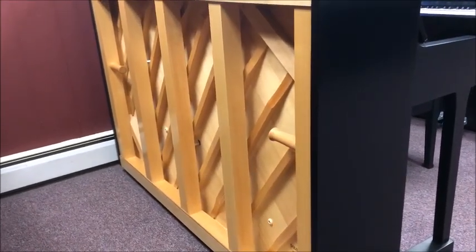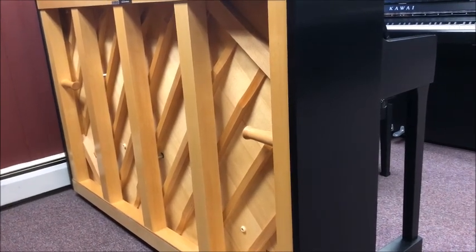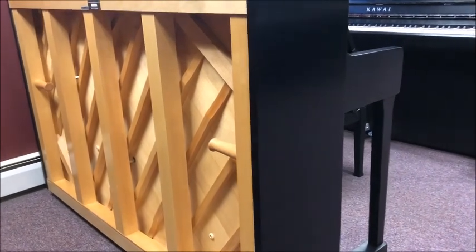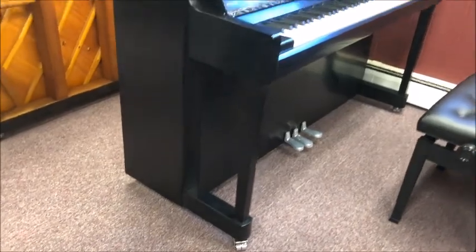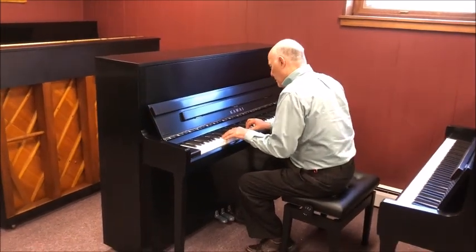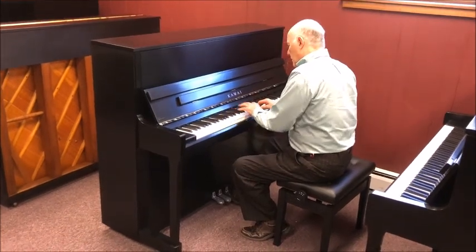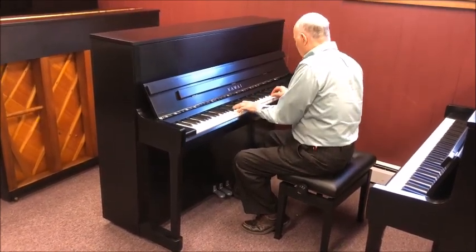The K-300 features five back posts instead of four for extra strength. Secondly, it has two contour bars — one in the upper right-hand corner and one in the far lower left-hand corner — to reflect tone back to the center of the sensitive part of the soundboard. Lastly, it features double casters rather than a single caster for more ease of rolling the piano around. Most importantly, we think the K-300 is good enough as a practice instrument for a professional musician — somebody serious about their piano. It's a fine-sounding instrument. Let's listen. A nice, big, rich tone.